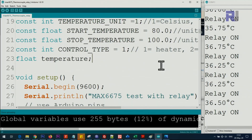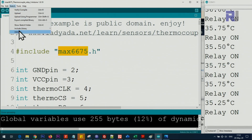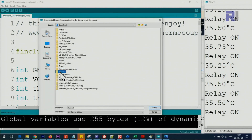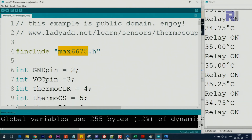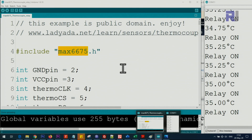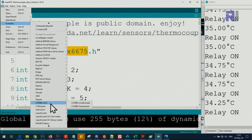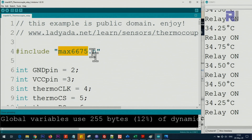Now let me explain the code. First you need to download the library. I'll provide a zip file and the address to get it. Once downloaded, click on Sketch > Include Library > Add .ZIP Library and point it to where you saved it. After that, close all instances of Arduino and reopen it. If you go to File > Examples, you'll find the MAX6675 library with two examples. The code I've written is based on that library.